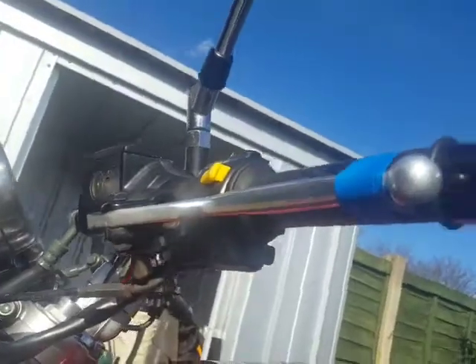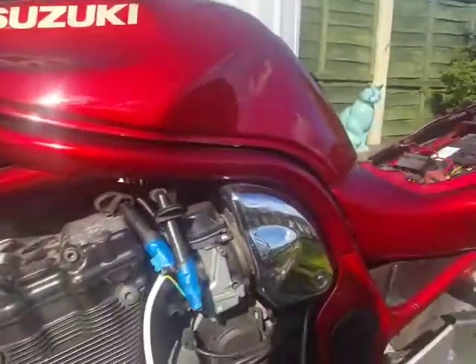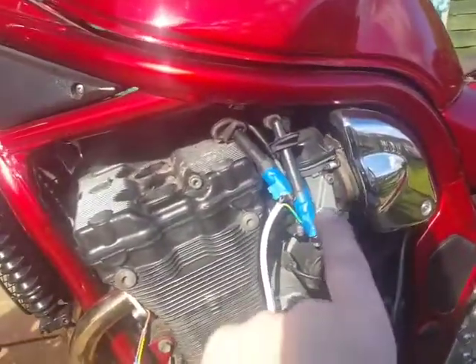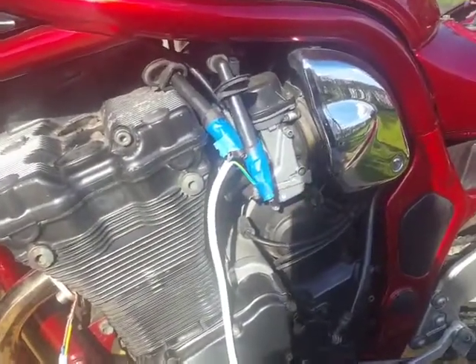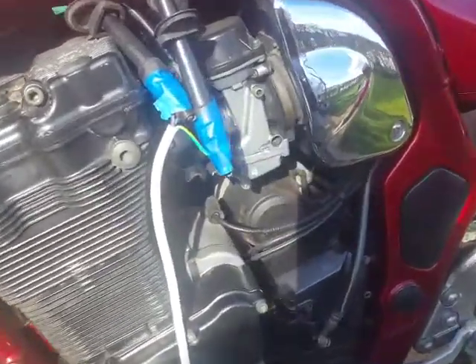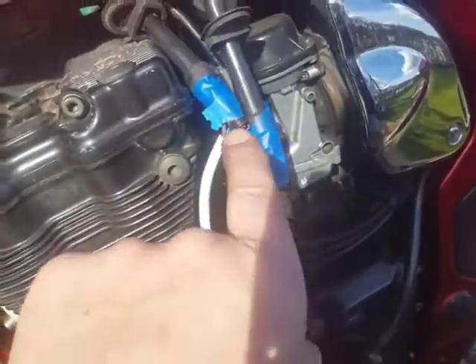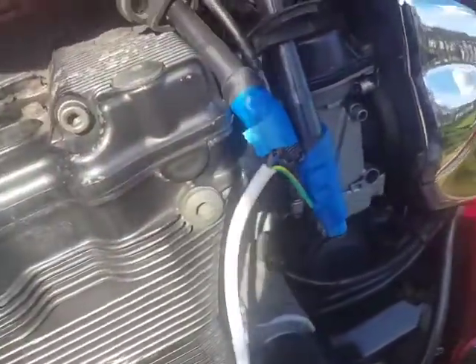That's done on both sides. I've taped up the clutch lever because you have to pull it in to start the bike. So now I've got no fuel, no spark near the cylinders. I've just spun it over to check that the sparks are going where they should. I can see the sparks on each plug as I turn it — it's very faint, the light is terrible out here, it's too bright.